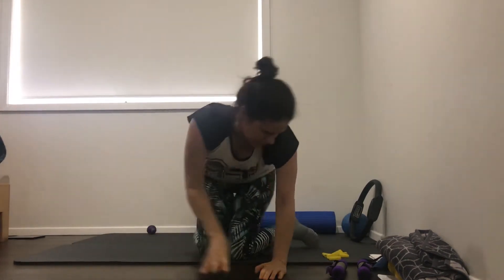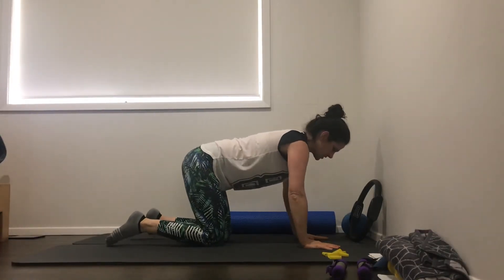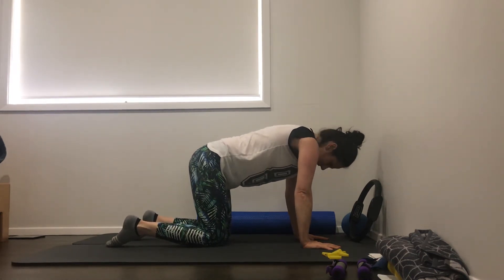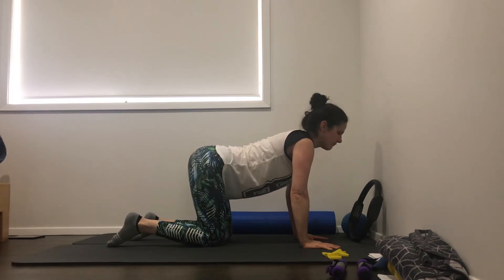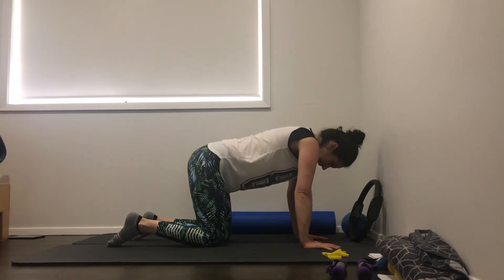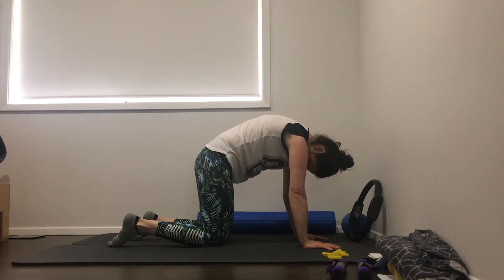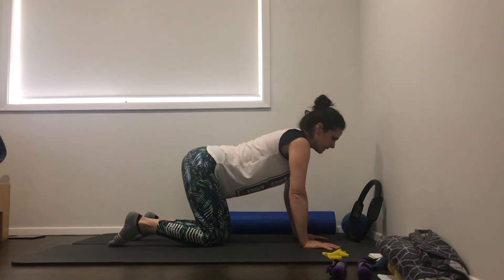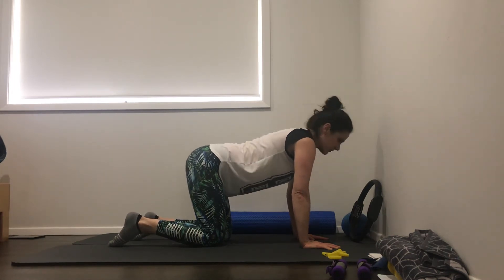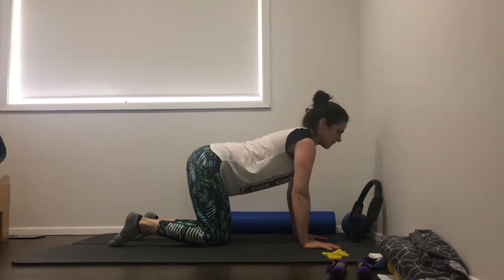Let's go up into all fours - hands under shoulders, knees under the hips. Let's just do some cat stretches first. So spine up to the ceiling, head between your arms, look down between your legs. Lower the spine down towards the mat, gaze goes out in front. We'll just do five in each direction. Spine up, head down between the legs, and then reverse that the other way. That's two, and three, four, last one.